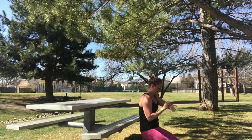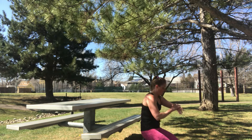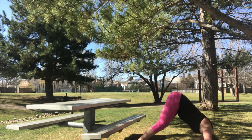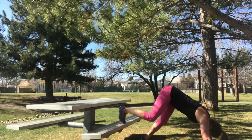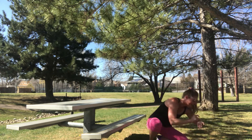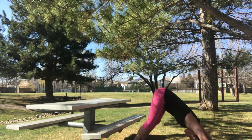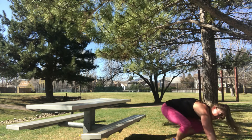Shake it out. Same thing again — feet up is going to be a lot harder. Ready? Here we go. Keep your head in line with your arms so you're working your shoulder. Oh my god, I'm terrible at these. Ten more seconds. And done.